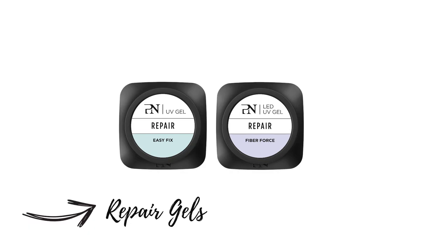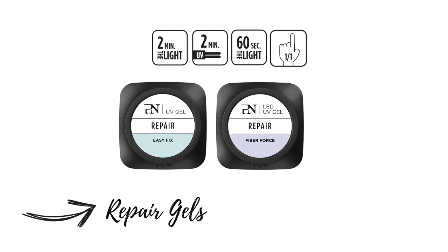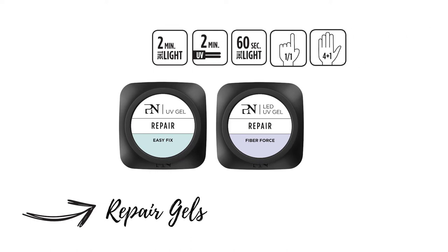The ProNeils Repair Gels will help you to reinforce and fix all weak and damaged nails. They both cure with 2 minutes under UV lamp, and for the Fiber Force with 60 seconds under the light, and for the Easy Fix 2 minutes under the light. You can work finger by finger or 4 fingers at the same time and thumb apart.